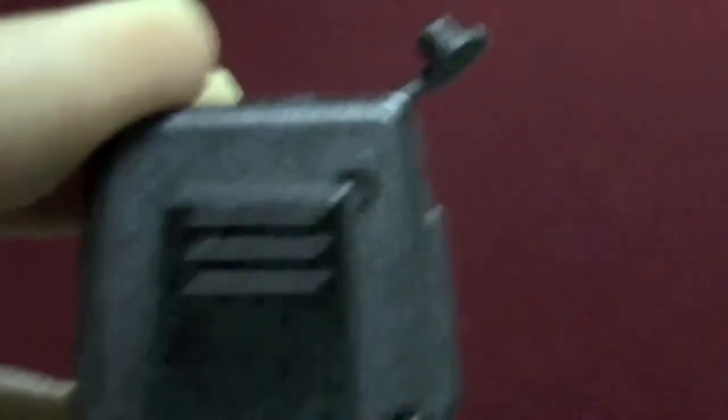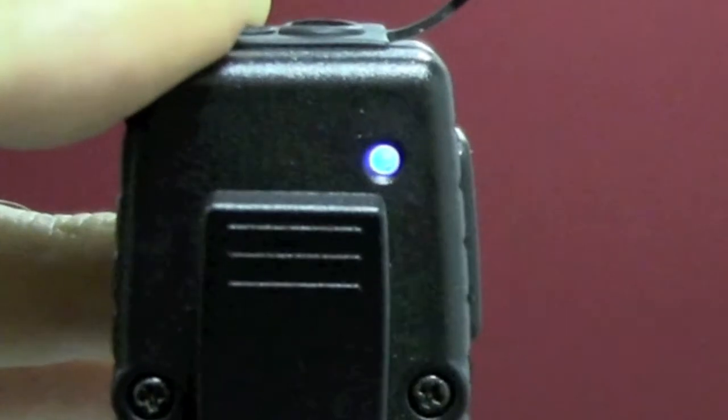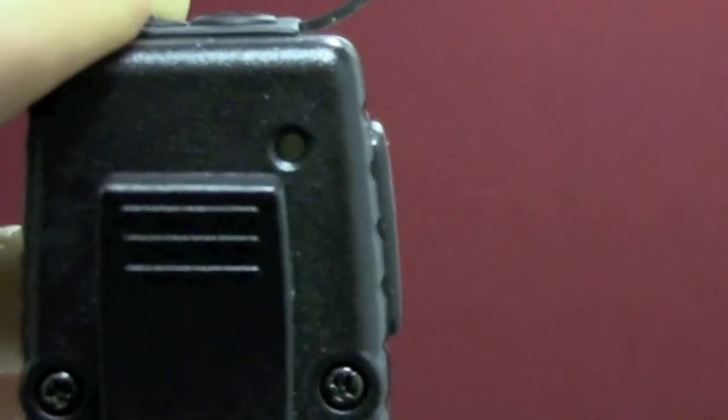Now we're going to go through the pairing process of the Nighthawk to the adapter on the APX radio. On the Nighthawk, at the bottom of the microphone, press and hold the button. You're going to see an LED light come on. When that light is flashing blue and red, go ahead and release.